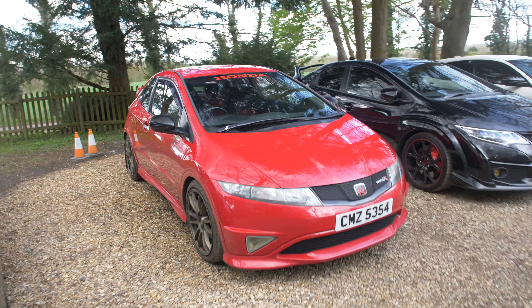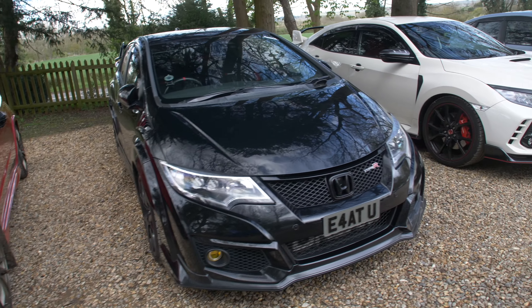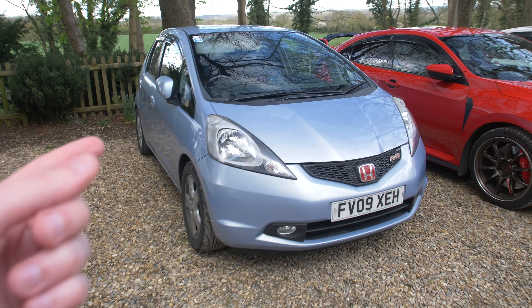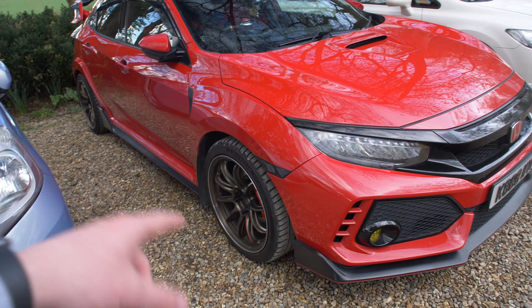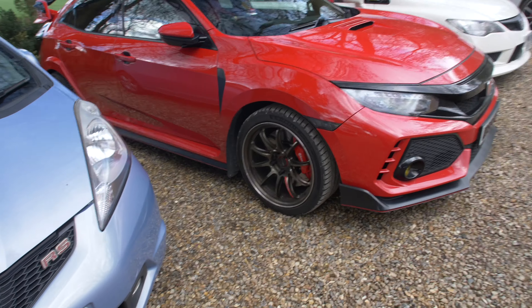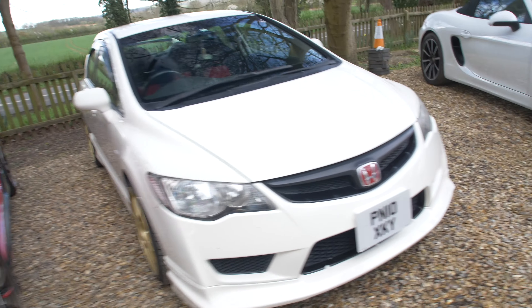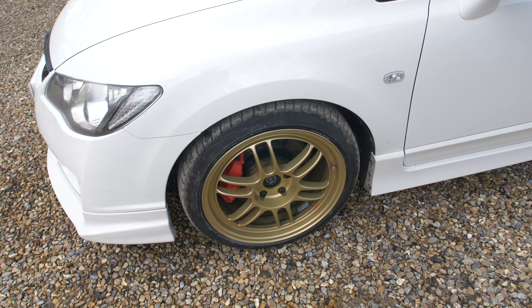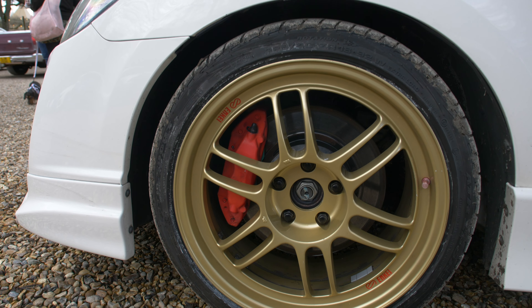It's basically Honda Central down here. So this FN2, got this FK2 — this thing is super fast. FK8 here. We've got this Jazz with a Type R badge on the front which is pretty funny. Another FK8 on some Work wheels — those look super cool, love the red accent, works really well. The first of many FT2s here — this one's on some gold RPF1s. Shows you how gold those are compared to mine — slightly different colour but so good. Black wing, and it's also got the red stickers which I decided to opt against.